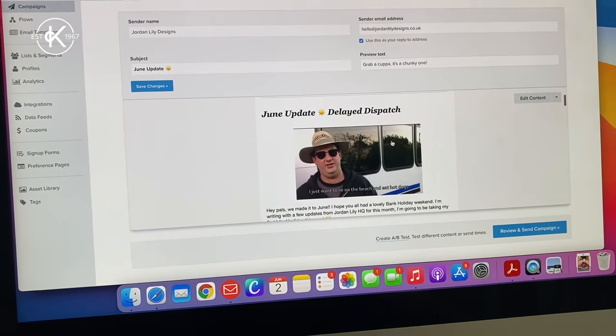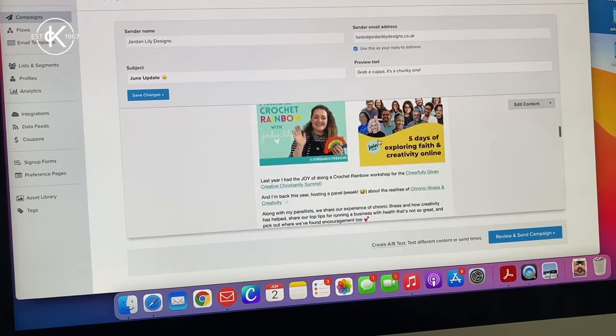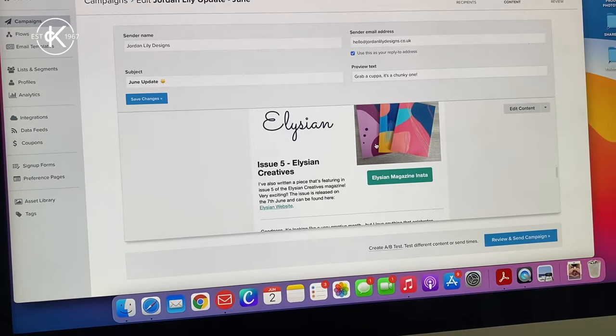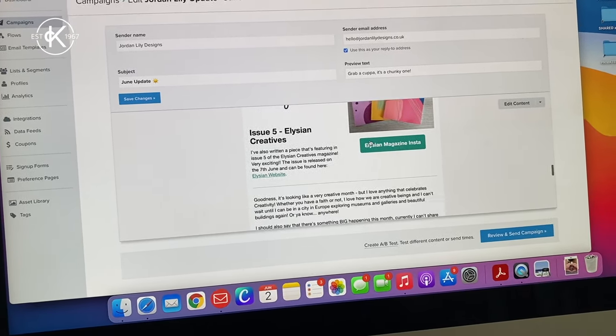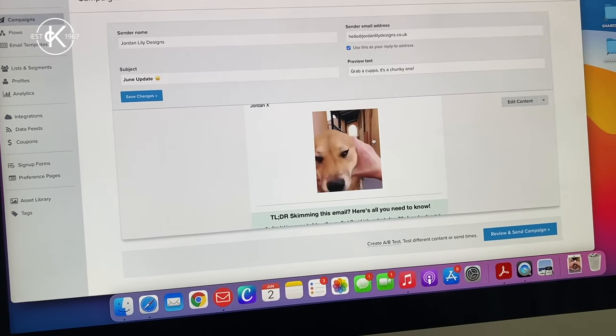This is about my delayed dispatch — I'm taking some time off. I'm speaking at Cheerfully Given's Creative Christianity Summit, so we've got some information about that. And I'm also being featured in Elysian Creatives Magazine this month, so very exciting. I just need to schedule that to go out tomorrow, and then I think that's it for my admin. I might have a couple of emails to reply to, but then I'm going to have some lunch and get making this afternoon, which is probably much more exciting.